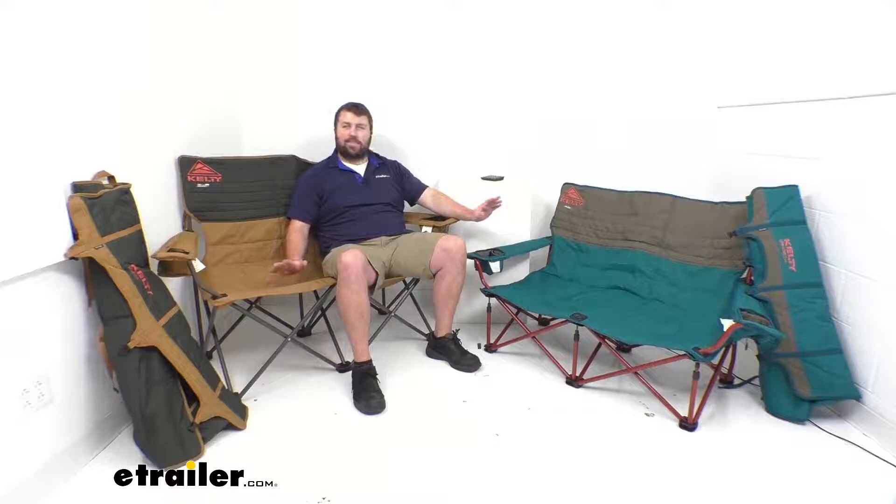Hi there, I'm Michael with eTrailer.com. Today we're going to take a quick look at these Kelty Love Seat Camp Chairs. You can see these are two different styles, so we're going to go over some of the similarities, some of the differences, to make sure you're getting the right one for you.